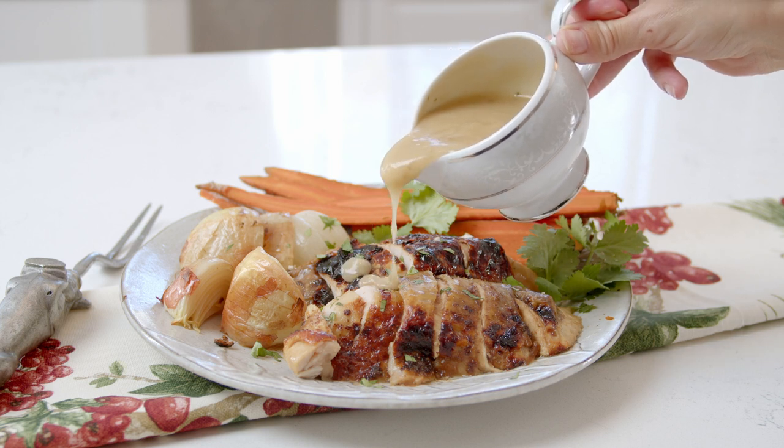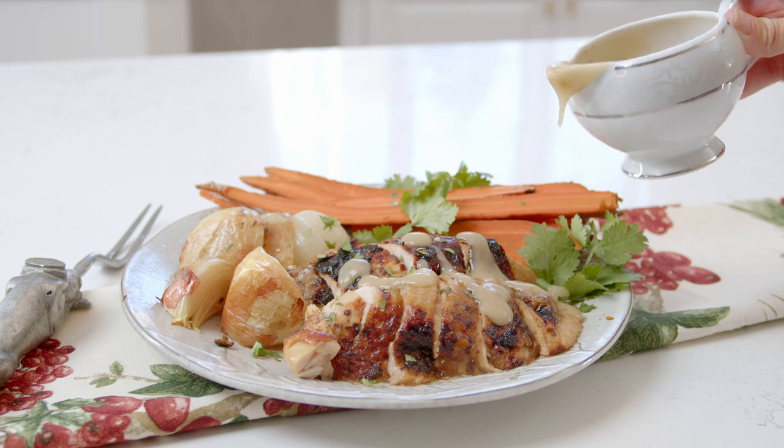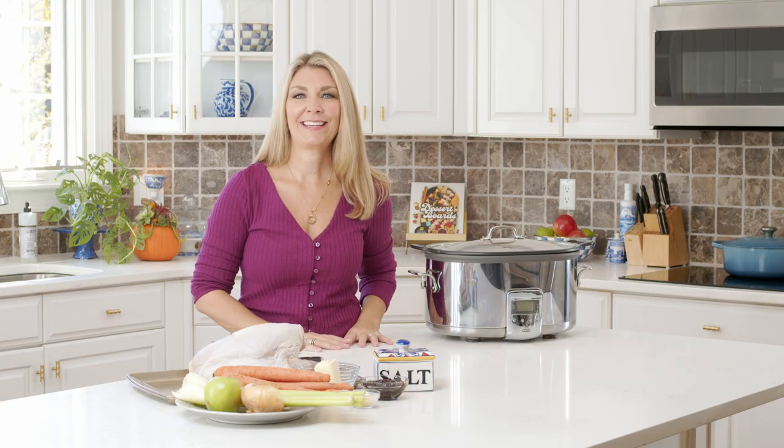If you're having a smaller holiday celebration, this recipe is for you. Slow cooker turkey breast is tender, juicy perfection, and it's super easy to make. Let me show you how.